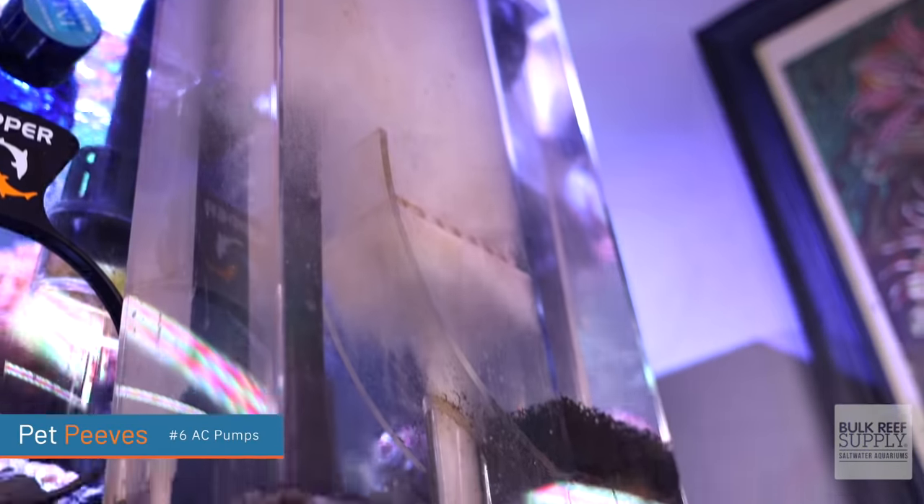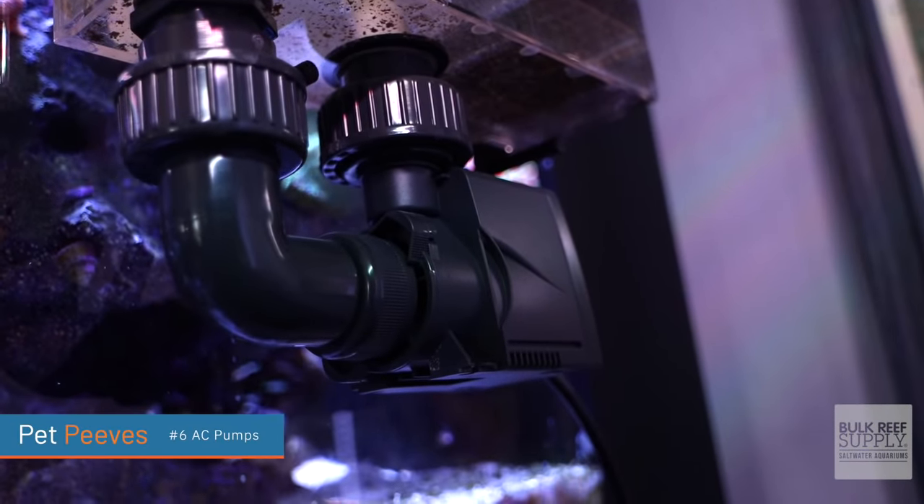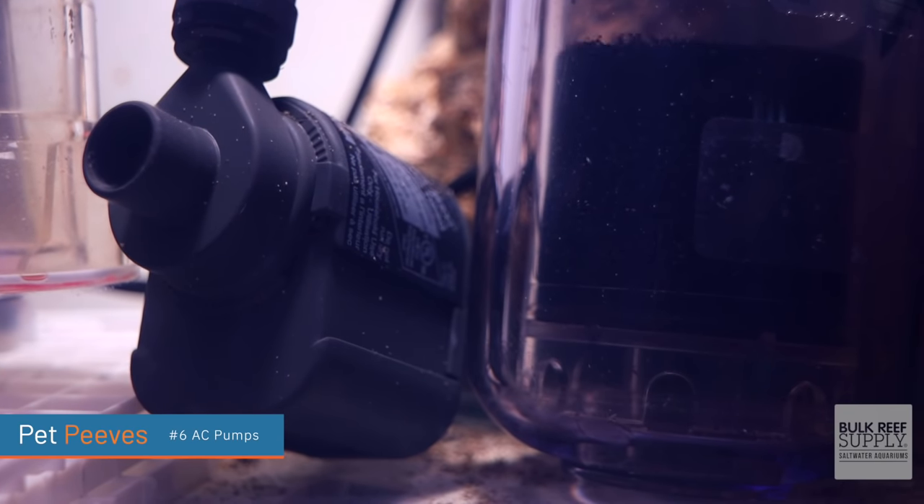Can you hear it? Can you hear it right now? Normally you can't hear it because during editing I edit out the sound. That is the sound of AC pumps. It is so annoying. I have replaced almost every single pump in here with DC pumps whenever I could, but I have a protein skimmer and an HOB right over there that has an AC pump, and I have one reactor that I use an AC pump, and I can still hear the vibrations.